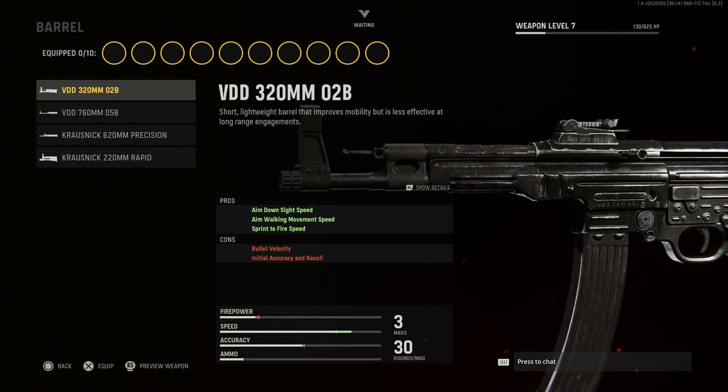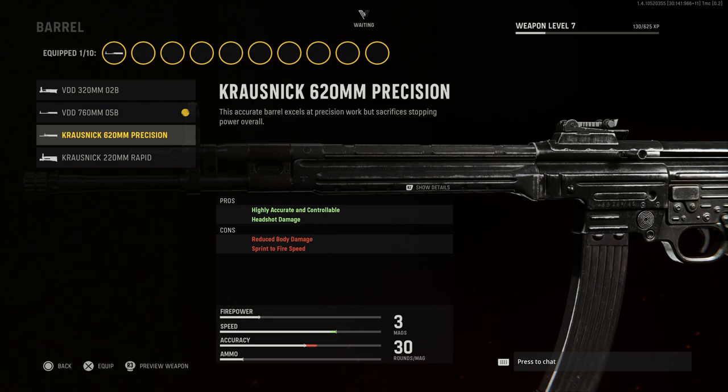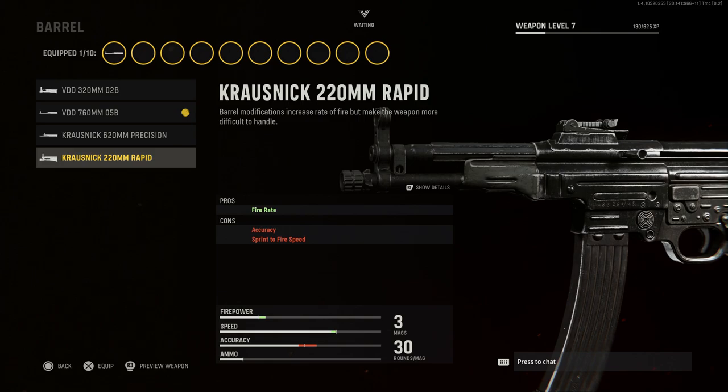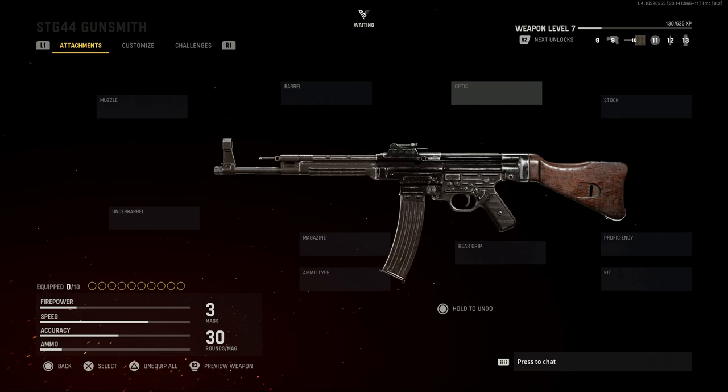You do have shorter and longer barrels available: a 320mm, a 760mm which is a crazy long barrel, a 620mm which is around 24 inches, and a 220mm. Backing out, you'll see the base barrel option will give us that 16-and-a-half-inch or closest equivalent.